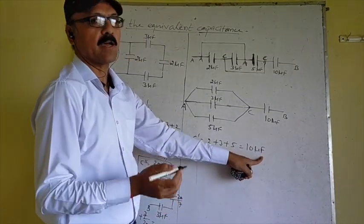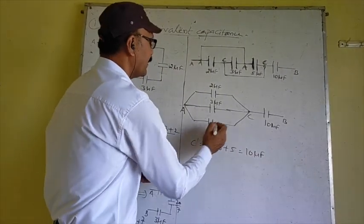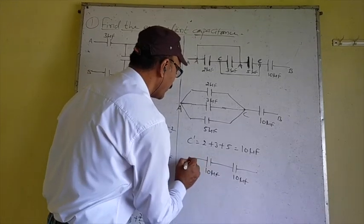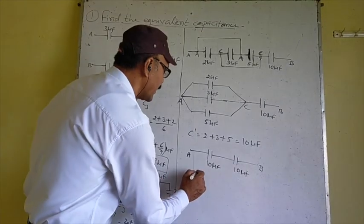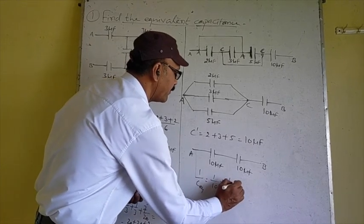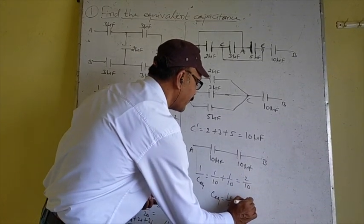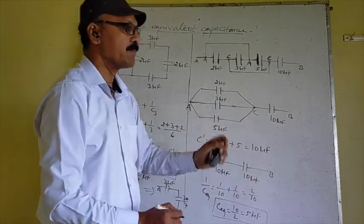This equivalent 10 microfarad and the other 10 microfarad are now connected in series between A and B. Using the series formula: 1/C_eq = 1/10 + 1/10 = 2/10, so C equivalent = 10/2 = 5 microfarad. The equivalent capacitance between points A and B is 5 microfarad.